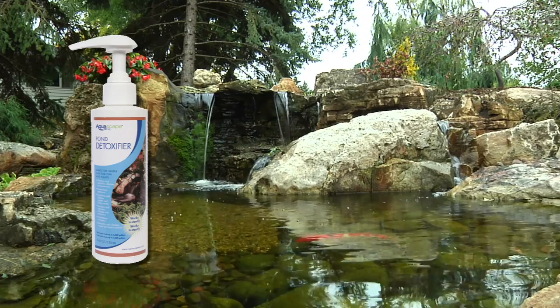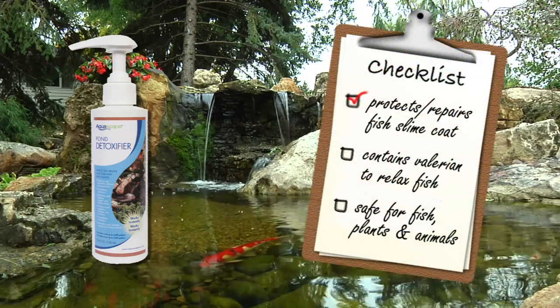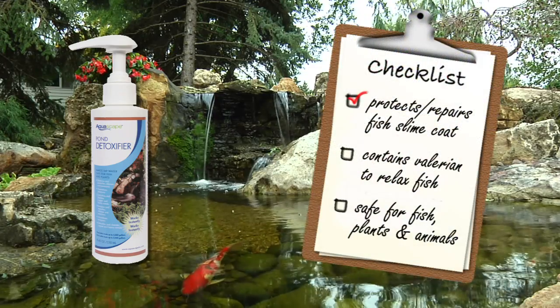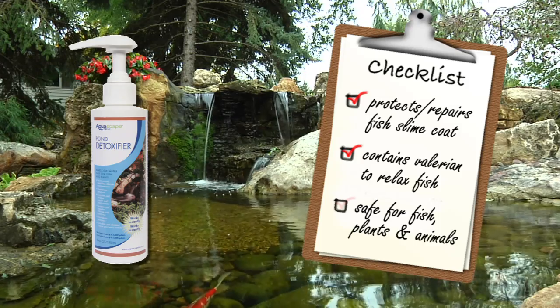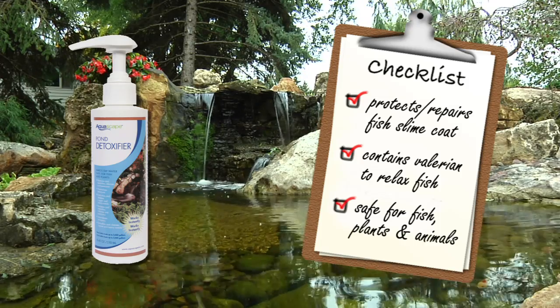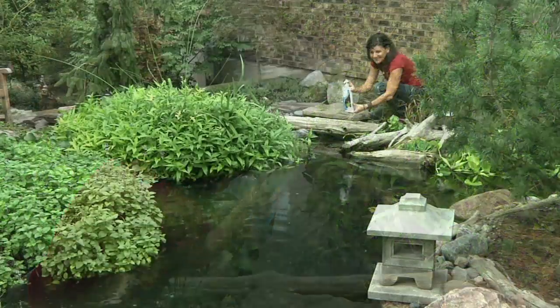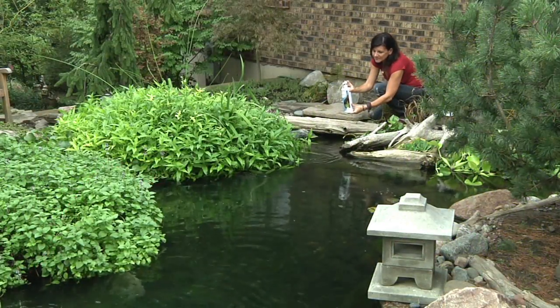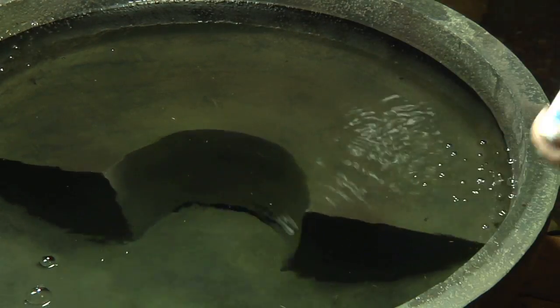You'll be pleasantly surprised to know that Aquascape Pond Detoxifier also protects and repairs fish mucus membrane, or slime coat, contains valerian to relax pond fish during cleanouts and transport, and is also safe for fish, plants, and animals that may drink pond water. Aquascape uses the newest scientifically proven water treatments to optimize the entire pond ecosystem, combining a simple dosing method with easy to understand dosage rates.